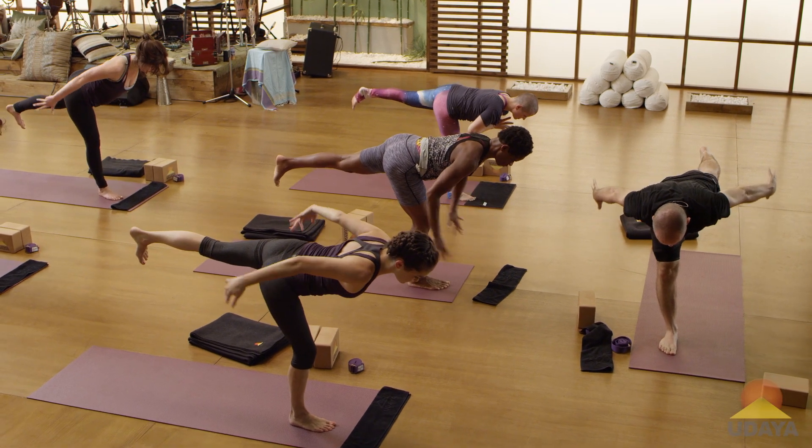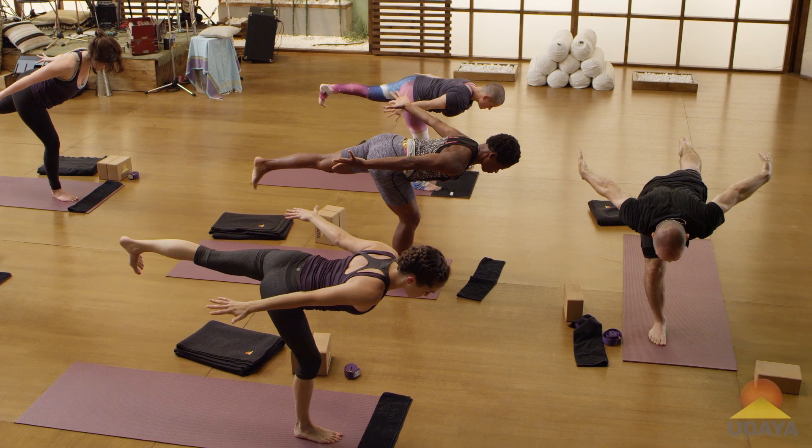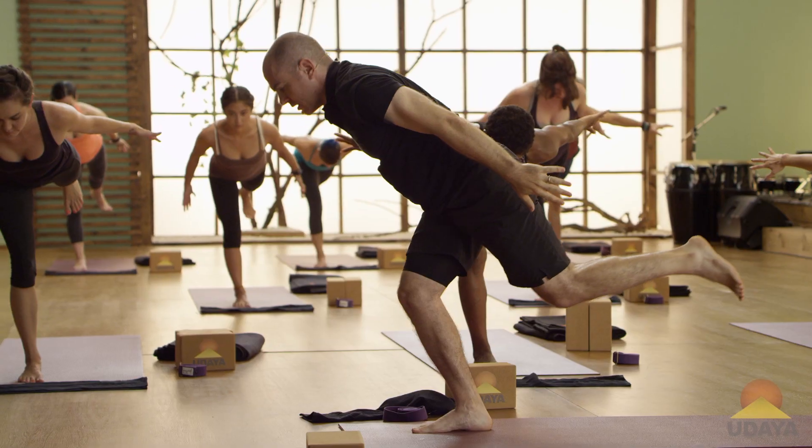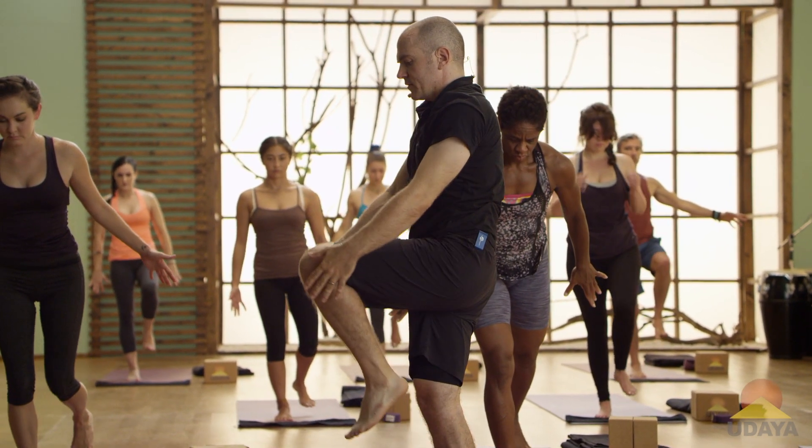Open your arms like wings. Little bend in the right knee. And now start to stand up. And hug your left knee into your chest.